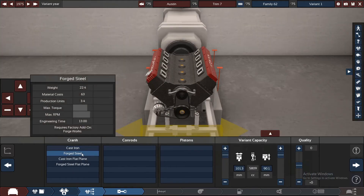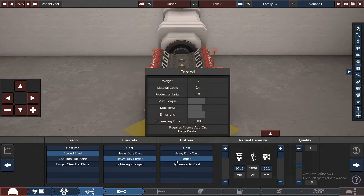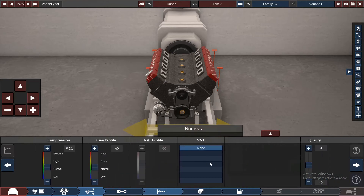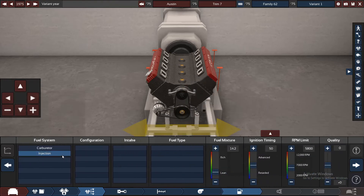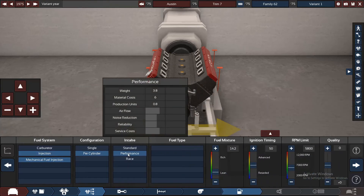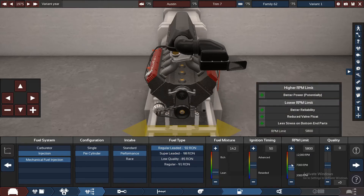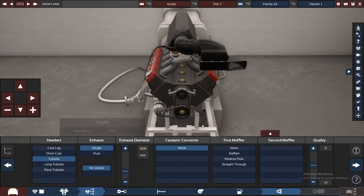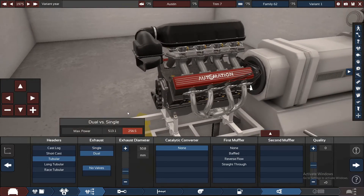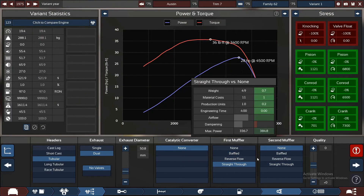For the crank I'm going to go forged — we'll probably get away with heavy duty forged here. We're hopefully going to stick with naturally aspirated; we shouldn't need any turbochargers in this. It will run on regular leaded fuel. If we push that up to about 6,200 RPM, we'll see where that takes us. And we'll stick with the tubular exhaust, dual, with a straight three muffler and dual muffler in the second — that's usually decent enough.